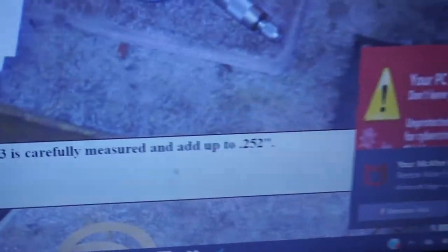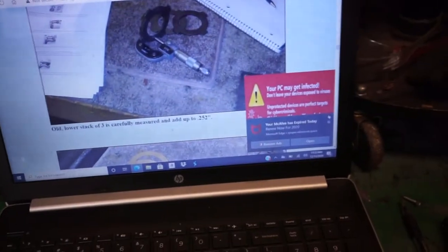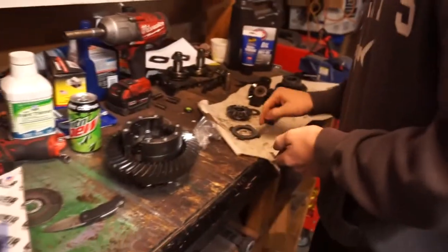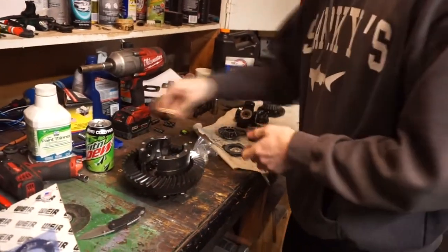Point two five two — that was his stack thickness, so ours is probably going to be different, probably a little smaller since this is worn. So the process is: grab the old measurement, then grab the new clutches, measure that thickness, and add whatever shims are needed to bring it back to spec — whatever the old spec was.